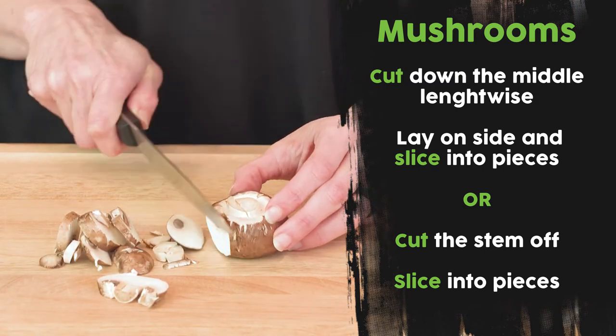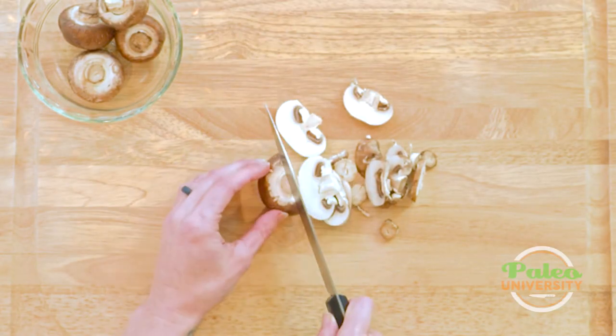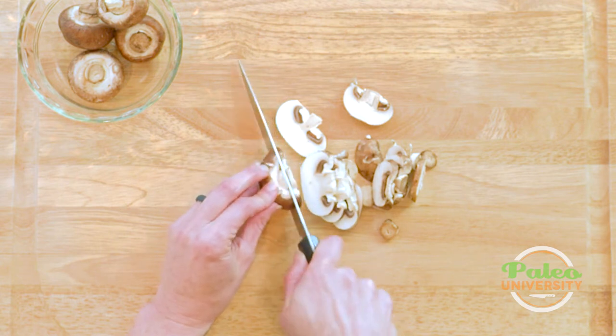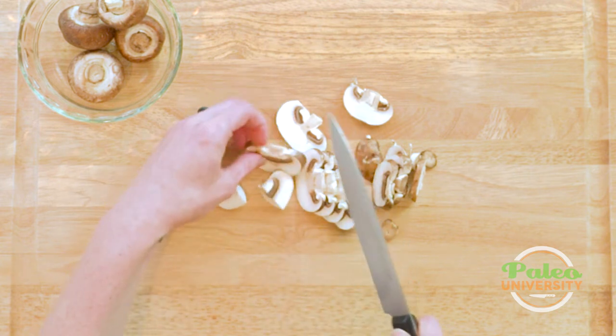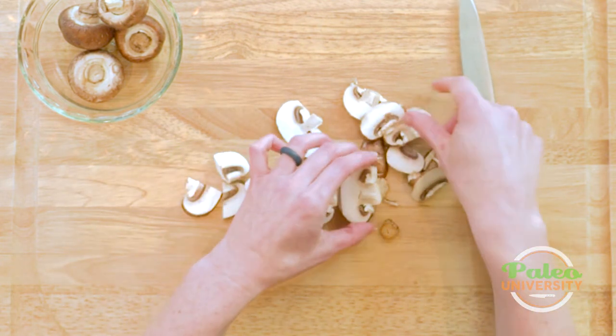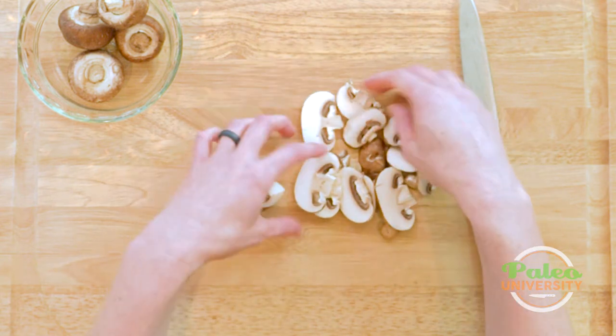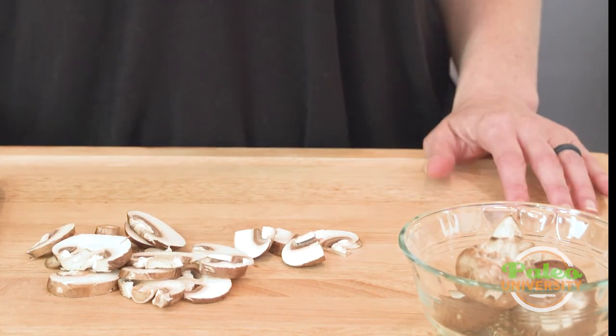Every single mushroom is cut the same way — pretty simple and easy. You can cut them down even more if you want; I like to leave them a little bigger since I think they taste better that way. You can also cut through the center of the pieces. That's basically what we want them to look like — that's about the thickness — and yeah, those are our mushrooms.